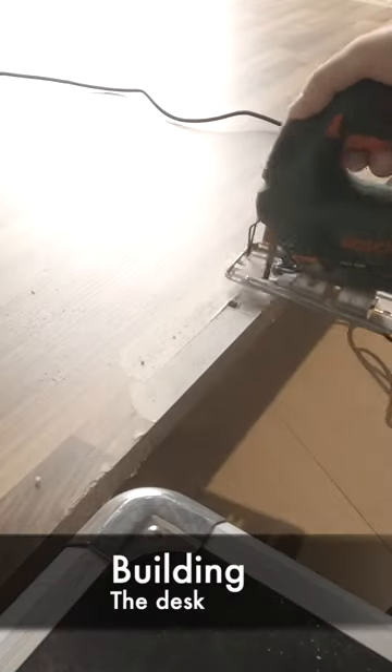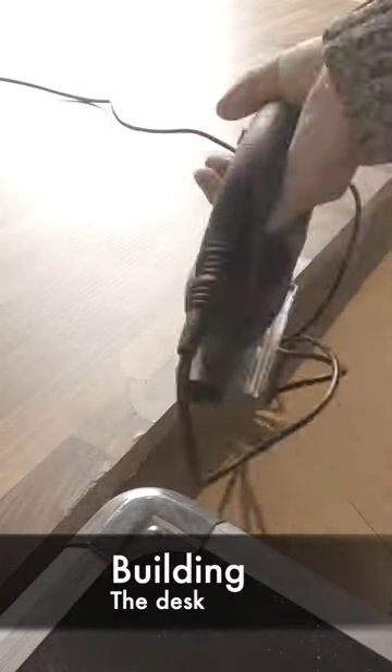Let me show you how to build a beautiful desk, which you can also use to record music and edit your YouTube videos. I started with a large desktop, which I got from the local hardware store. I then mounted two legs and used 4x4s to attach it to the wall.